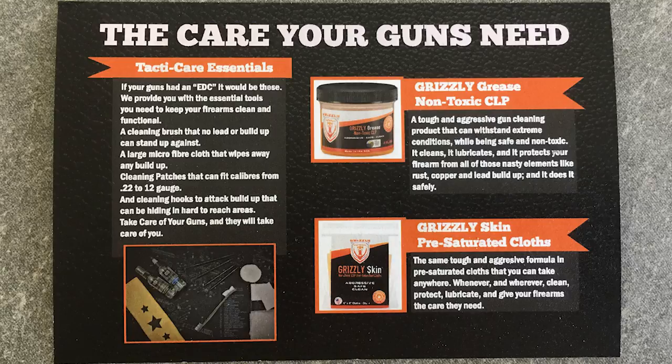If your guns had an EDC, it would be these. We provide you with these essential tools you need to keep your firearms clean and functional. A cleaning brush that no lead or buildup can stand up against, a large microfiber cloth, cleaning patches, and cleaning hooks. And then it looks like we've got these two things and they're kind of explaining them to us, so let's see what those are.